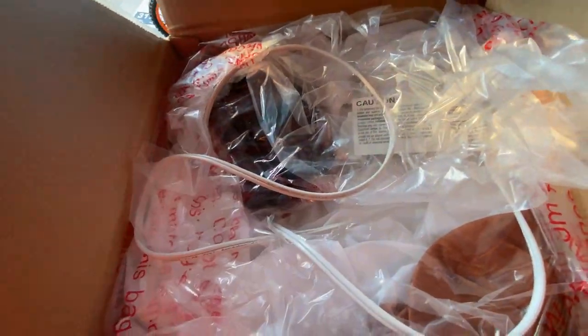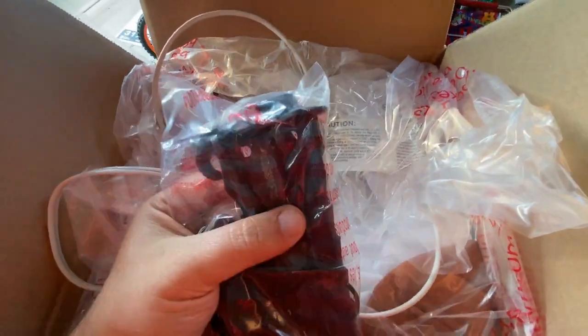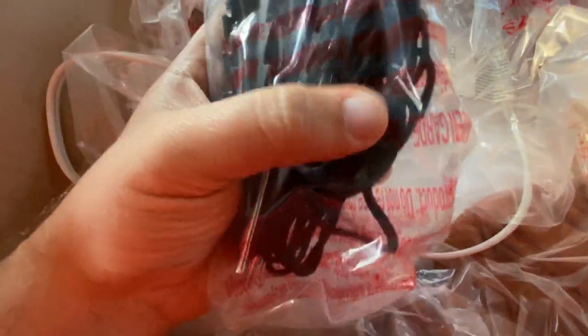So you got the instructions, got one, two, three, four stakes, plus your base fan, stakes, and then your tethers. And then you have the inflatable.